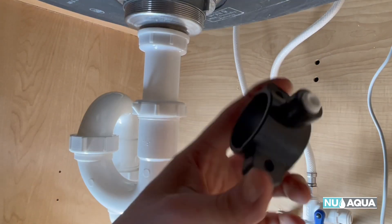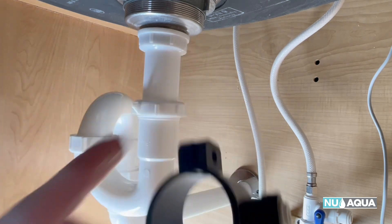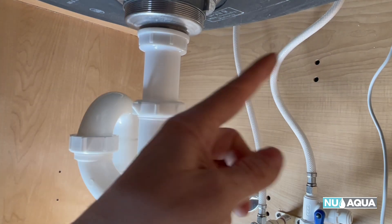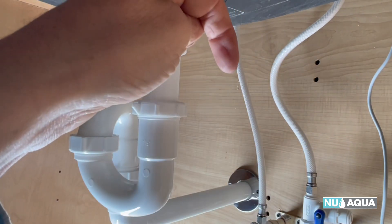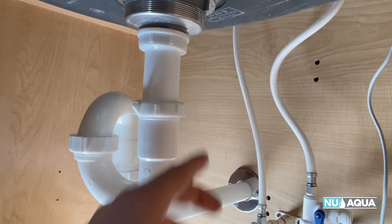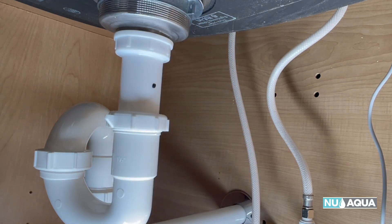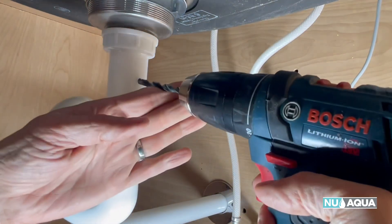Next up is installing our drain saddle. This clamps on each side of the pipe and allows it to drain out properly. We're going to mount it before the trap system — you don't want it after that. If you have a double-bowl sink with another horizontal pipe, you could drill the hole in the top of that. Otherwise it goes right on the side. Take our black marker and mark a hole on the side as our spot to drill. With our quarter-inch drill bit, put it right on the side.